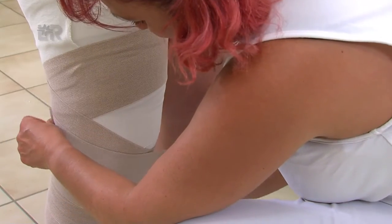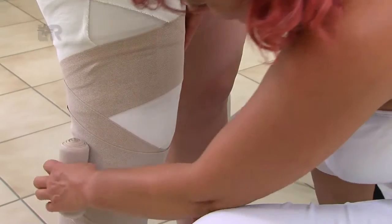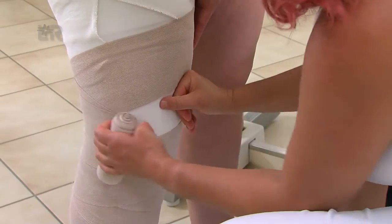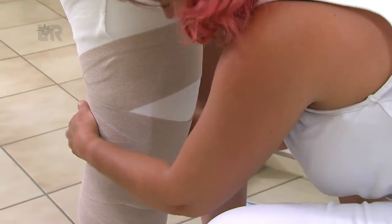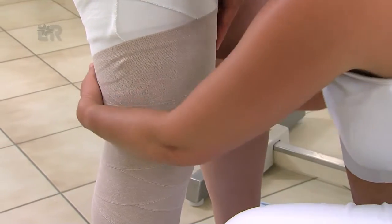Anschließend nehmen wir für die Kompression des Knies eine weitere Rosidal-K-Binde in 12 cm Breite, die wir unterhalb der Patella ansetzen. Um eine halbe Bindenbreite versetzt wird in Achtertouren über die Knieregion etwa ein Handbreit bis oberhalb der Patella gewickelt.